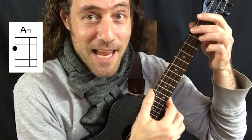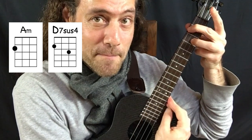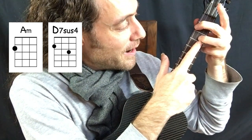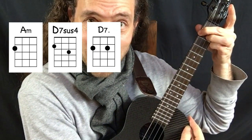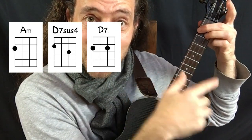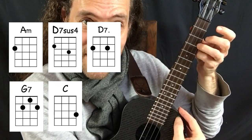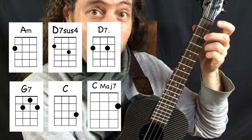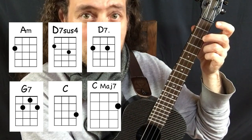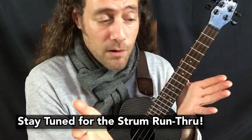I'm going to start by showing you the chords. First chord you need is A minor. Next chord, D7sus4. Drop the ring finger there at the second string third fret. Slide it down one fret in D7. Next, hop these two fingers across to G7. Then we move up to C. Last chord is a C slash B. Sometimes this chord is called C major seven. What's really nice about this song is that the chord progression is always the same.